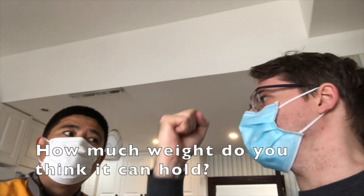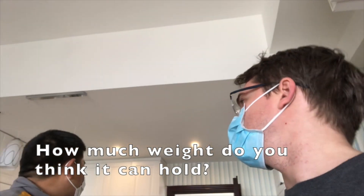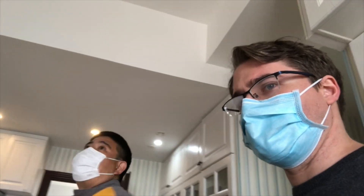Wear a mask if you're watching. You think this can be used for how many pounds? It's real tight — it's good.